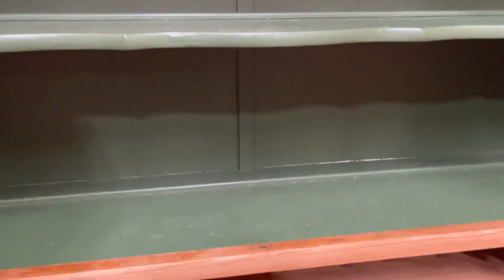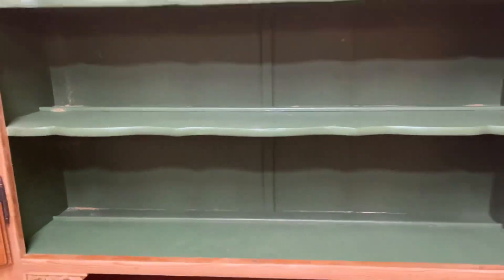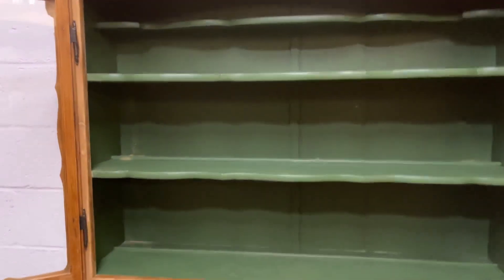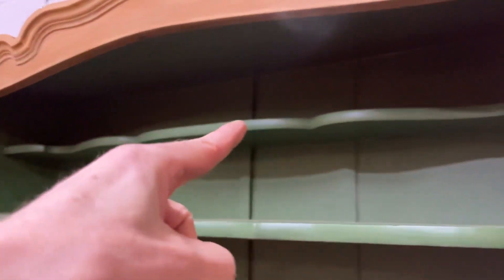We can open up the glazed doors and there's the painted interior. We've got two full-depth shelves and a shaped half-depth top shelf, if you can see the shape there.